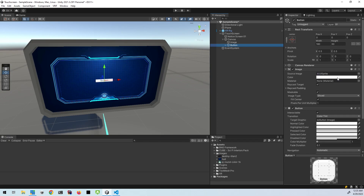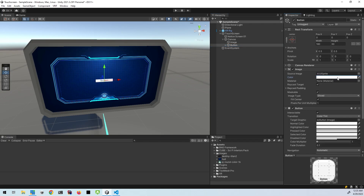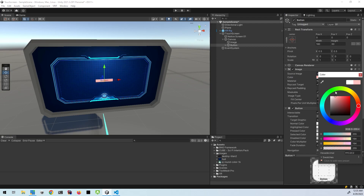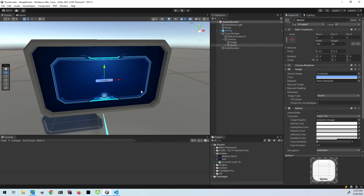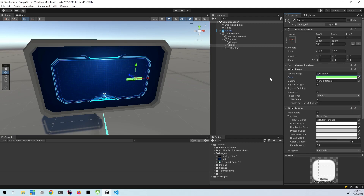I'm just going to set this button color to a different blue color, make it match that image a little better. And I'm just going to move that to the side. I think I'll go with green.